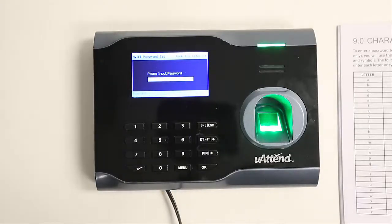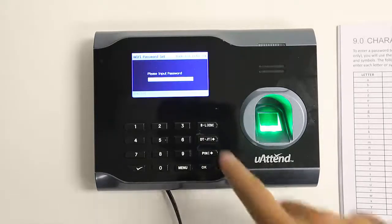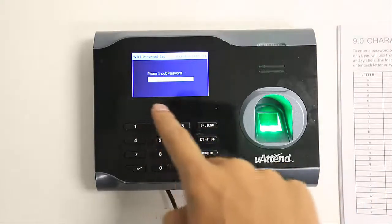An important thing to keep in mind is that once you are done typing the password, the clock must be in numeric mode for the password to be accepted. Many passwords end with numbers, so your clock may already be in numeric mode at this point. If your clock ends with a letter or a symbol, you'll have to navigate to numeric mode first. You will know you are in numeric mode when there's no gray bar at the bottom of the screen.